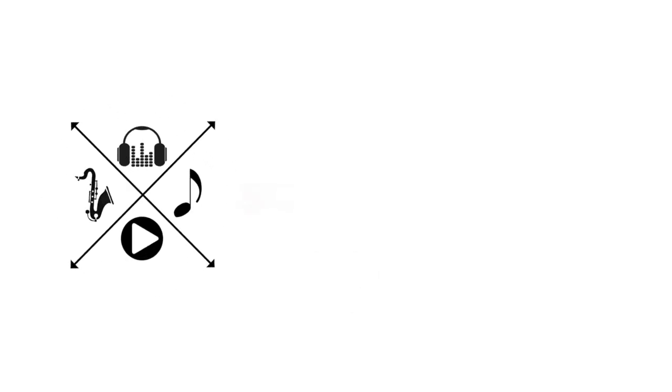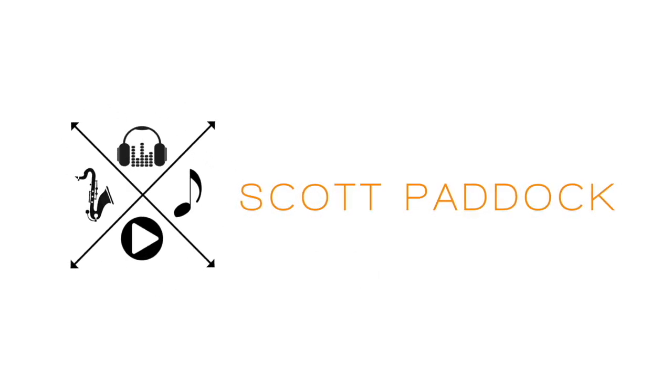What's up everybody, my name is Scott Paddock and today we are going to talk about how to play swing eighth notes. Swing eighth notes are kind of a hard thing to teach, especially in the beginning, and the reason for that is that there is no rhythm that is written that actually sounds the way swing eighth notes sound.